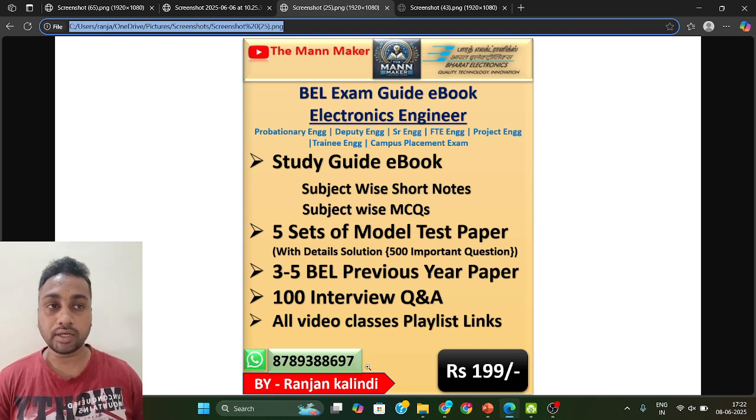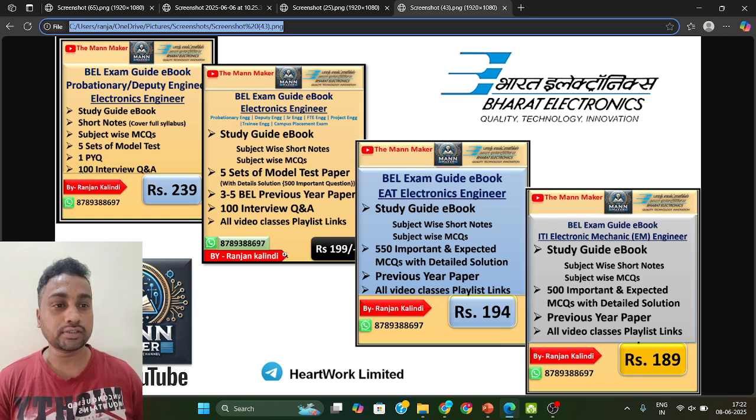Just send a WhatsApp message to this number and get all this material. Cover everything before your exam, because your exam is on 22nd June. In the exam center, try to remember and memorize the questions from the booklet, because after the exam they will take the question booklet back and will not give it to you.